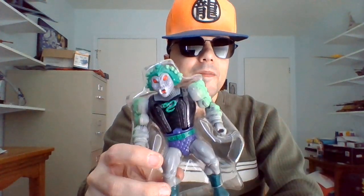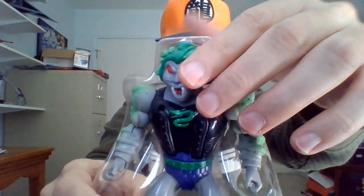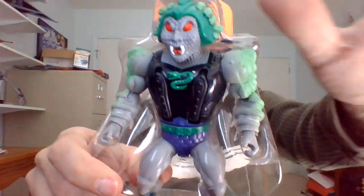There's another mini comic. Try to leave the rest of that in the package for now. I seem to be doing okay so far. Sorry guys for the extended unboxing there. So here is Snake Face, right there in the packaging.